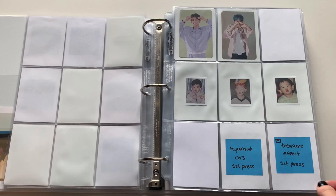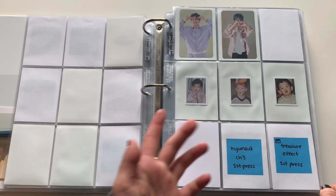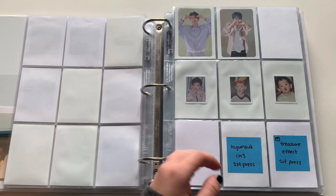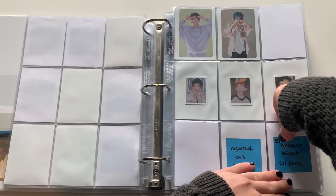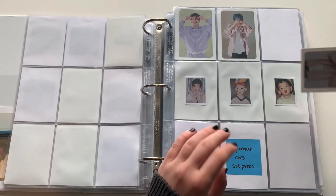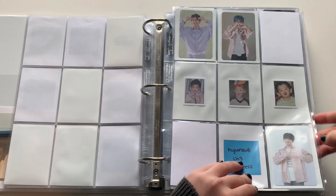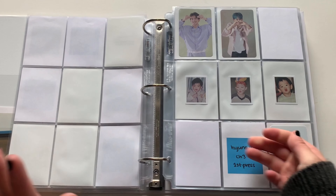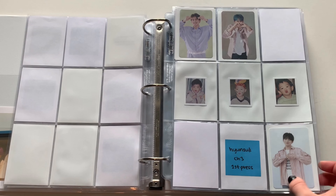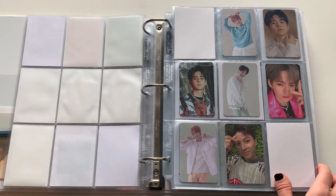With the first press page I put them on their own page and then put three baby cards in the middle because it just fills some space and I have them. I just have the Treasure Effect first press to put away. I still am missing chapter three — not sure when I'm gonna get that, but the normal album cards are my main priority for Hyunsuk. Very exciting to have that almost complete though.